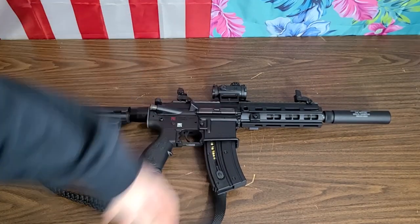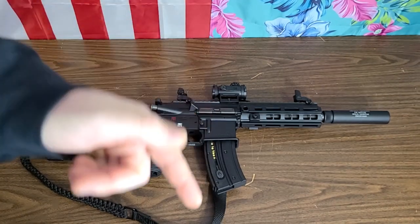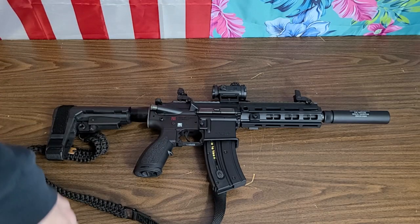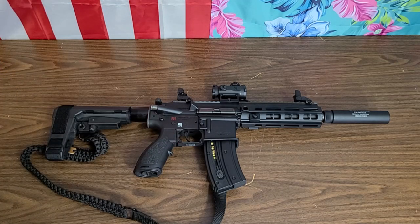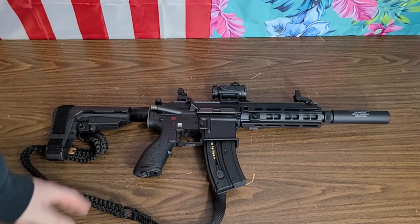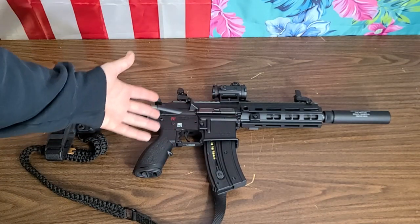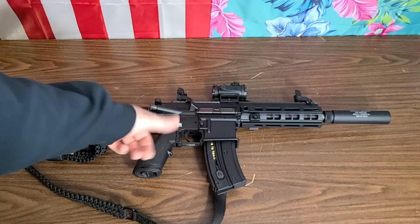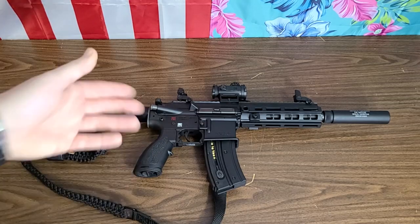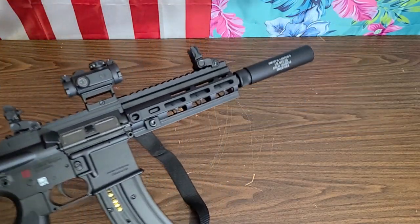I will do more updates as I bolt more stuff to the gun, and we're going to do some more range videos — might even be filming some later today. I love this gun. It's awesome. If you guys have the opportunity and you're looking for something like this, I highly advise this over the Smith any day of the week. The Smith is a fine gun, it works — this is just way nicer, and honestly most of the time you can actually get this cheaper.